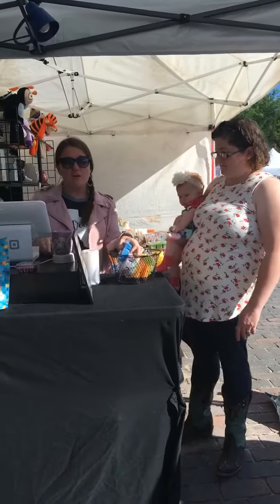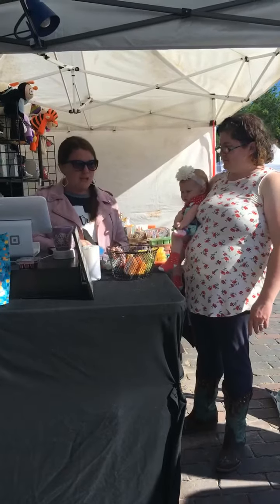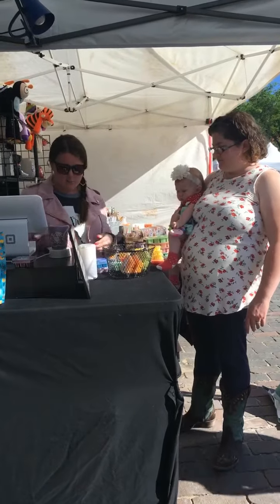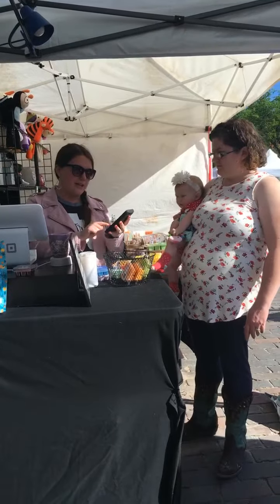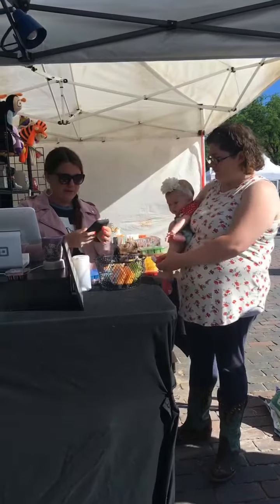So I take them — a couple of options here for you. Right now I've got nobody else in the booth, so I might take my time with her. I'm going to ask some questions. I can either press my little voice button here or I can type them all out. I like to press my voice button.